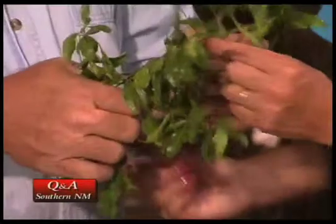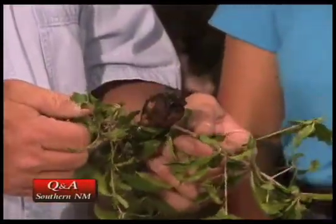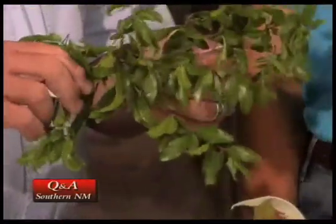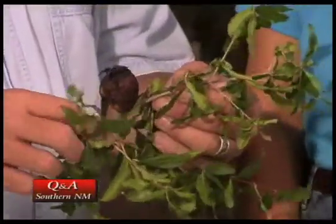My neighbor brought me this pomegranate from their bush and the fruit's all misshapen, and there are these funny little white dots on the back of the leaves. Do you have any suggestions? The pomegranate here just looks like a mummified pomegranate. For some reason this particular fruit didn't develop — it could even be left over from last year's.